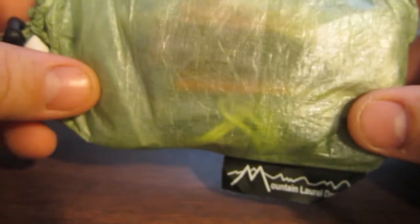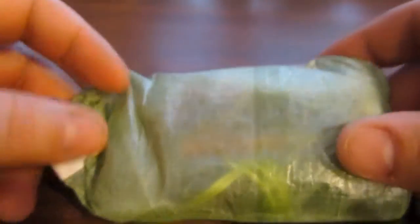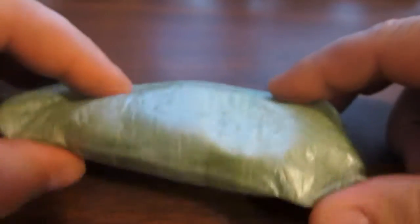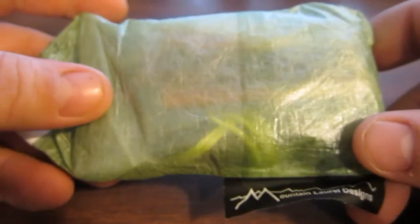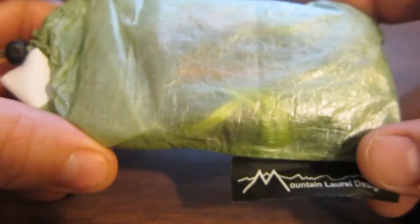Hello everybody, Tom here. Welcome back to the gear room. I thought I would share with you my emergency fire kit. This goes in my backpack and stays there until I need it. I think fire, or having the ability to create fire, is a very good tool.